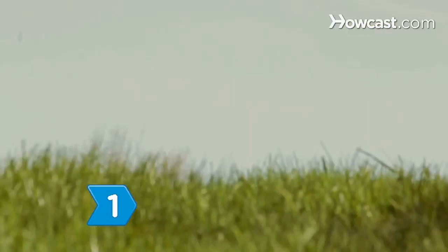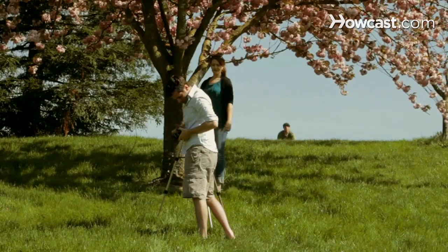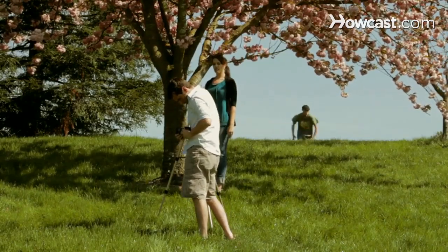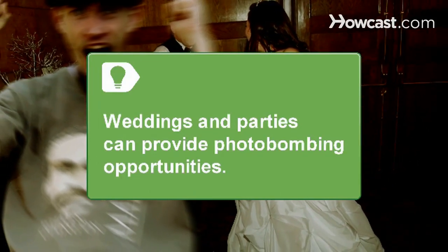Step 1: Find an opportunity for a photobomb. Look for people posing for a picture where your presence would be grossly out of place. Weddings and parties often provide many photobombing opportunities.